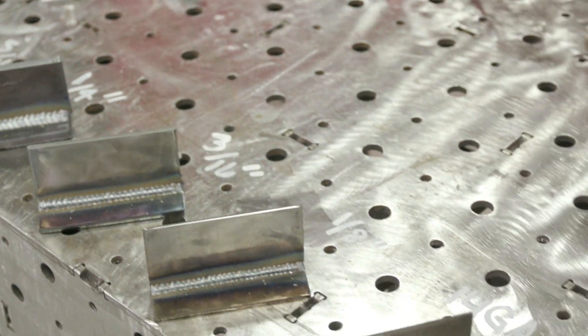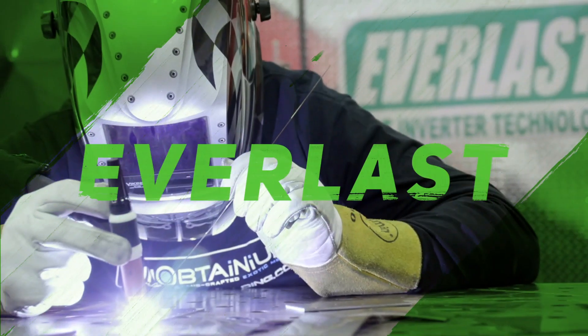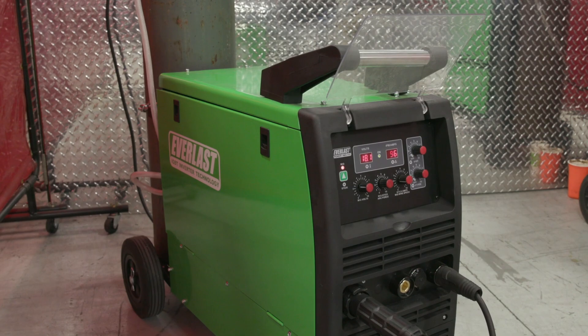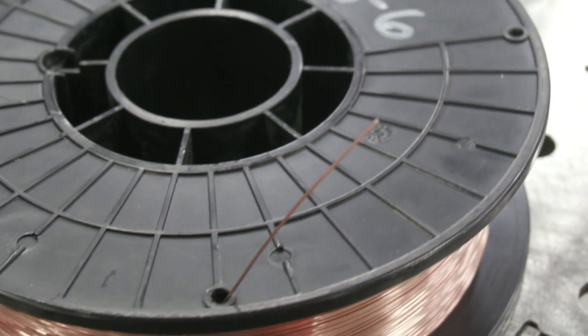Hey everyone, I'm Man Cub from Weld.com. Today I'm going to be showing you how to dial your MIG machine in. We're going to be working from 22 gauge all the way to 3/8ths carbon steel plate. I'm going to be using the Everlast Power iMIG 315. The type of gas I'm using is CO2, the type of wire is ER70S6, and the size of the wire is .030.